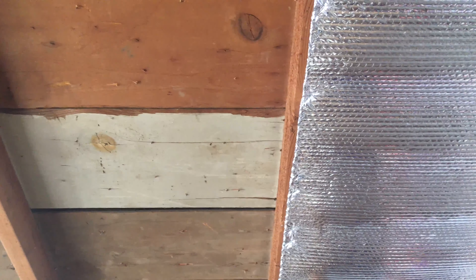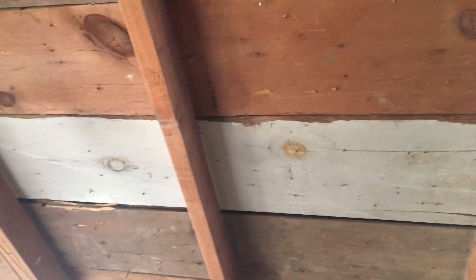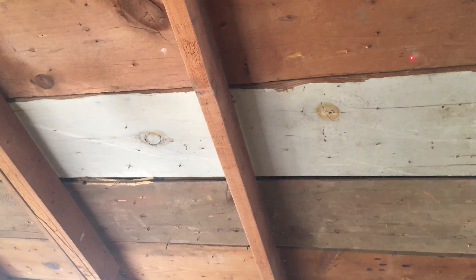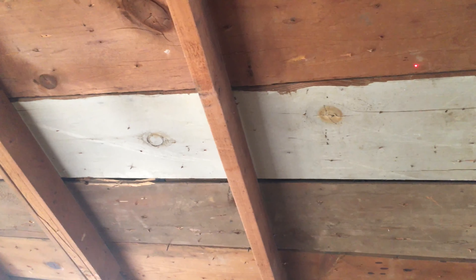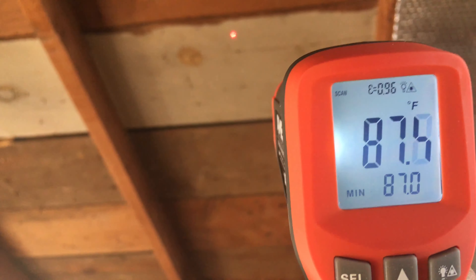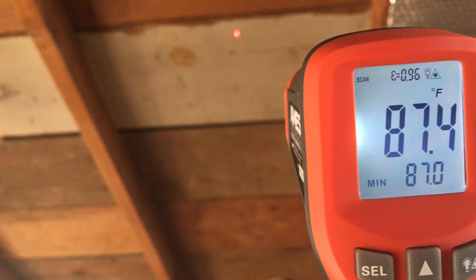And now we are going to do the test. So we'll see what the outside is — that's 80. We got 87.4 on the roof. And let's go over here.